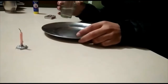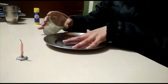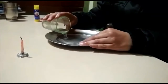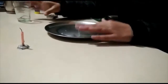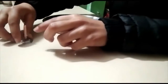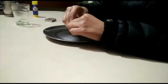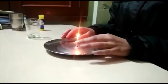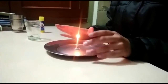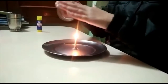To start the experiment, first of all I will pour this water inside the saucer. Now I will keep this candle inside the saucer and will burn it. I have burnt the candle. Now I will cover it with the glass.